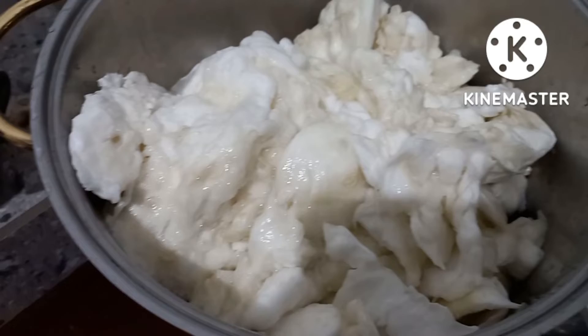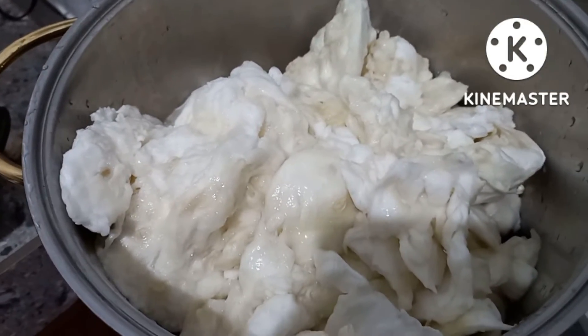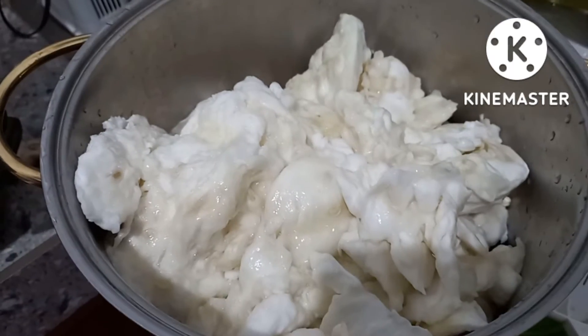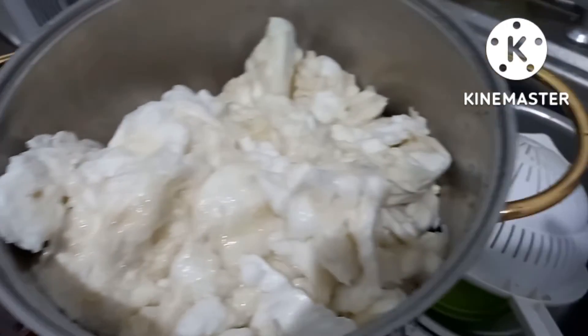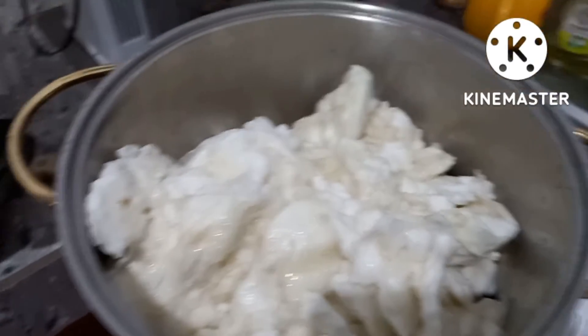What will it become? Juice? Yes, it will become juice. So that is our miracle fruit. This is also my first time to see and try this.